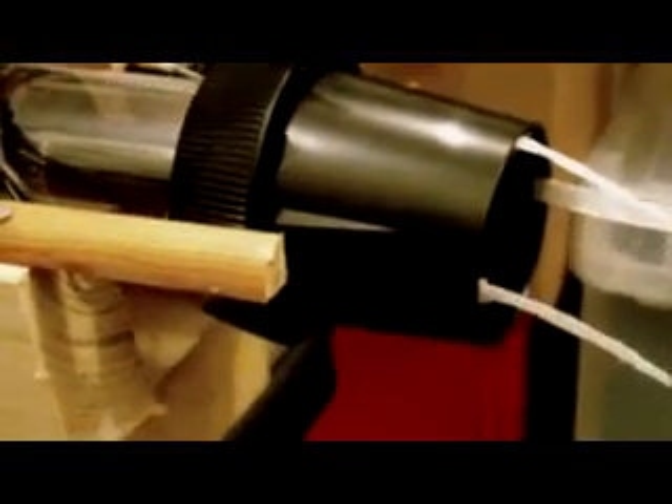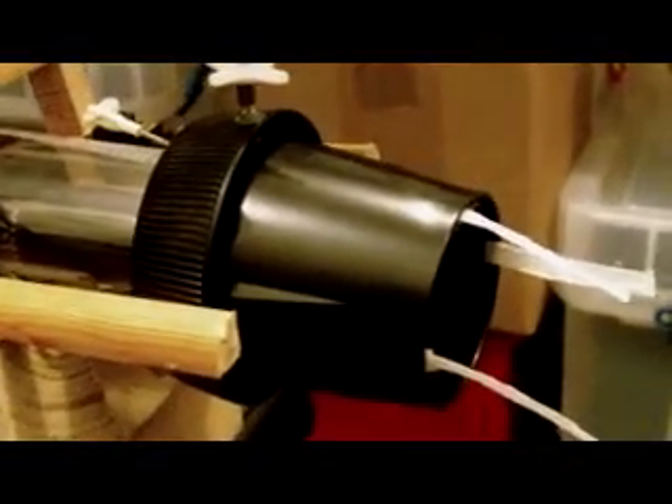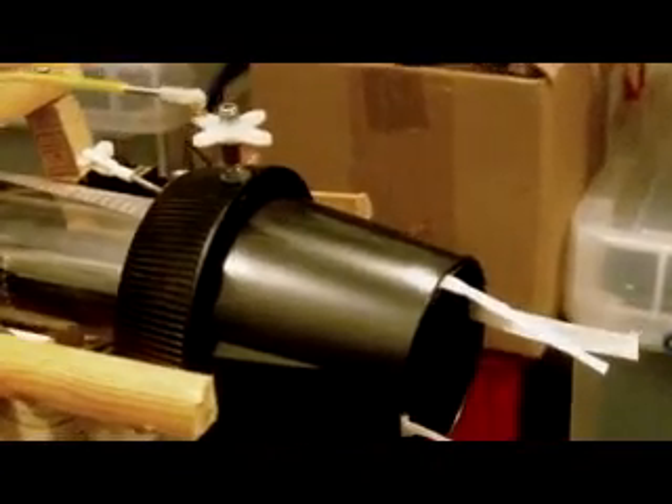Side view — side view of it. I think it looks quite good really. There it is.